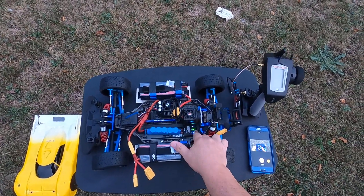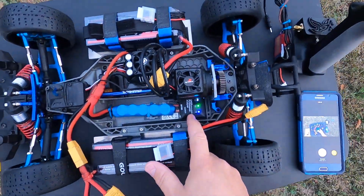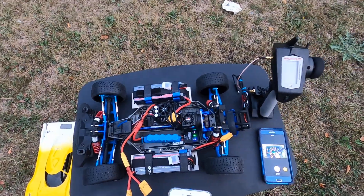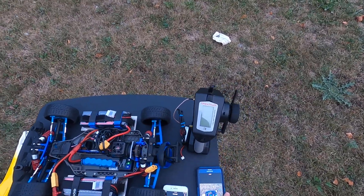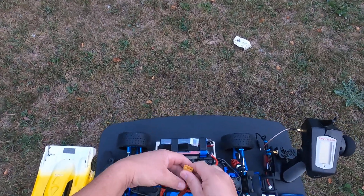Since last time I got a SkyRC GPS analyzer thing right here. Looks like I've got all my satellites locked, so I'm going to put it to track mode, get it ready, and let's plug the batteries in.